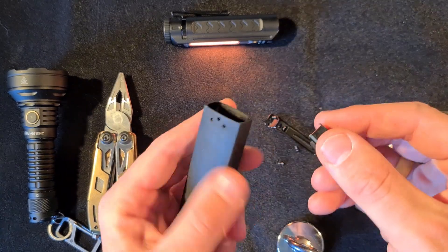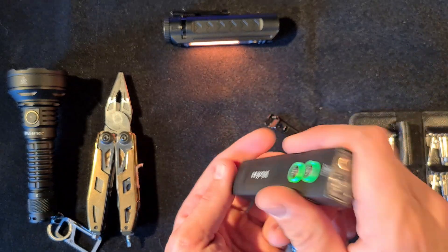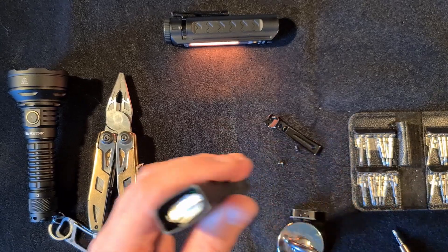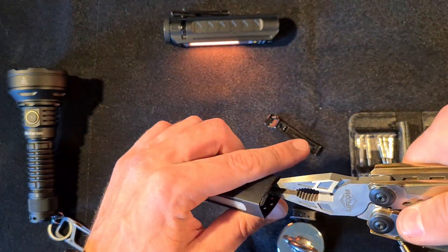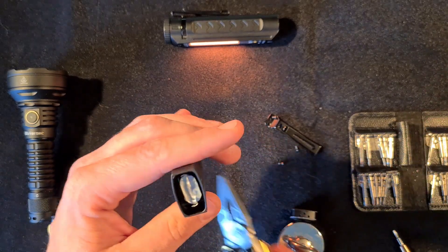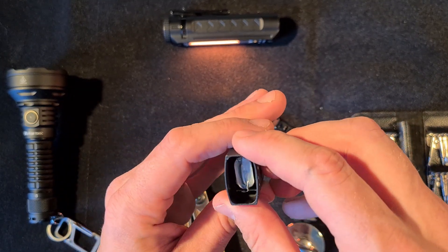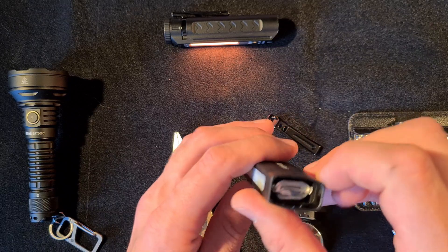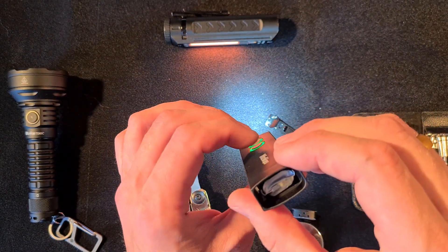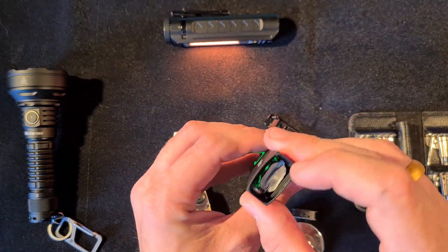It's actually fairly easy to exchange the battery on this flashlight — that is a big deal. We can see the battery in there. I could pull it a little bit harder, but I don't want to right now because I don't have a replacement battery. At the very least, I can get into the light, and it's definitely possible to order a replacement.